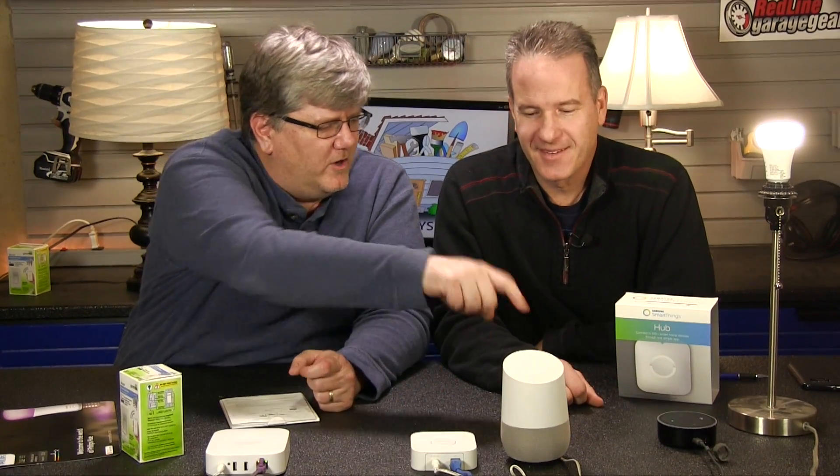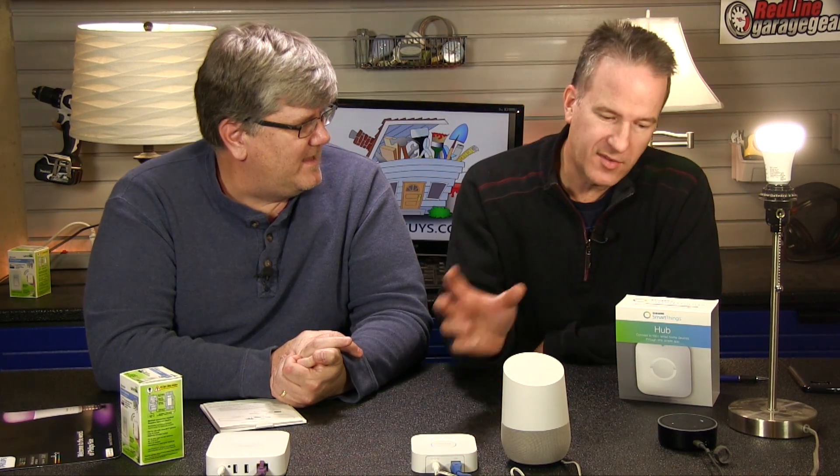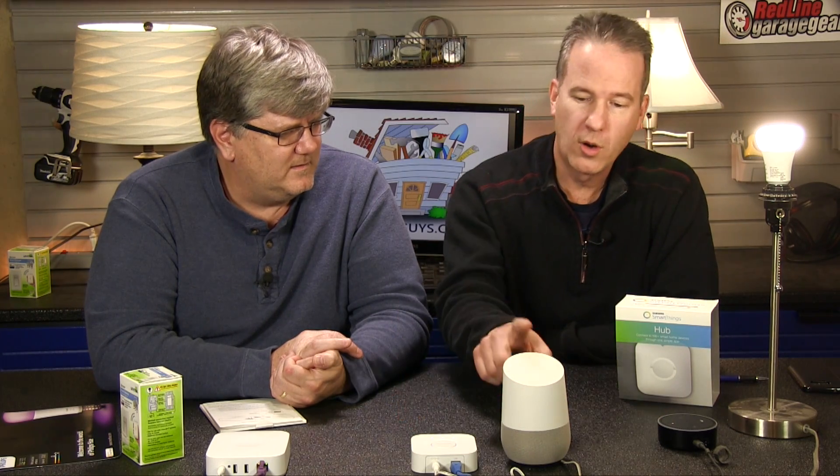Welcome to the Handy Guys. We're doing all of this home automation with Google Home and Alexa from Amazon. See our previous shows if you want to see how to set up the Amazon Echo Dot with the Philips Hue or the Google Home with Philips Hue.